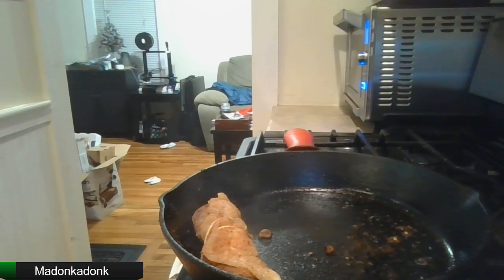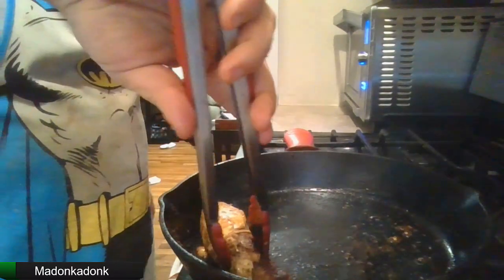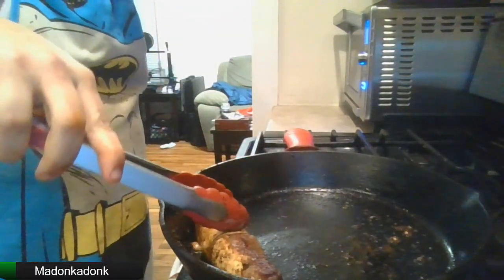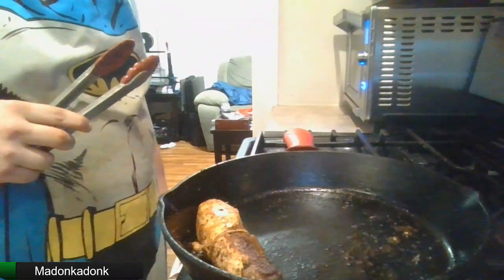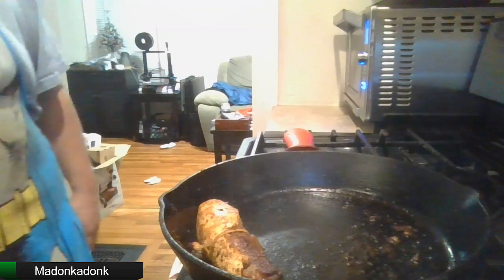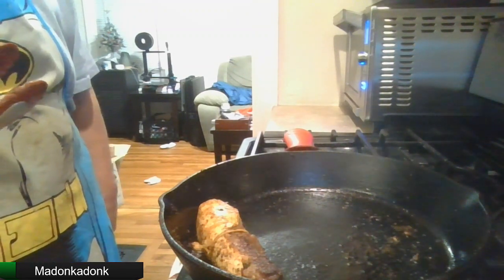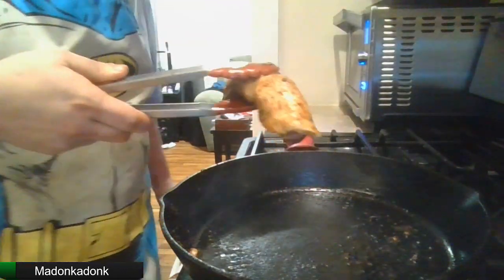Vegetables look almost done — go grab a plate for those. Let's put this piece of chicken on this side, where all the color is, just trying to get it to firm up a bit. Alright, that should be good. We don't need the pan anymore, turn that off. Let's put this chicken-steak thing to the side to let it cool down and firm up a bit.